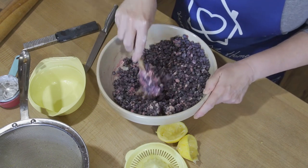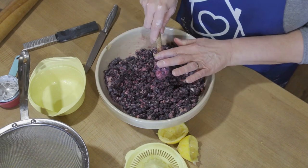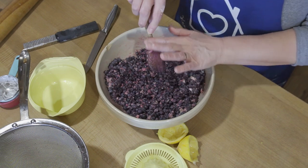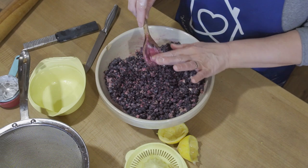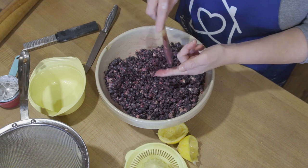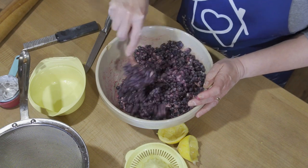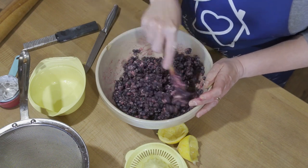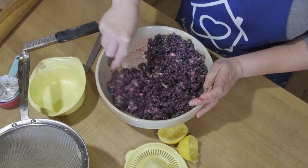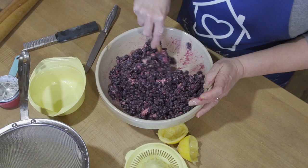Maine is the leading producer of low-bush wild blueberries. They're native to Northern New England and also Atlantic Canada — we're just a ways away from Canada, about a mile or two from the Canadian border. Almost 500 farmers manage about 36,000 acres of commercial wild blueberry land here in Maine. So we're pretty well known for our blueberries, which is why blueberry pie is a really great pie to make.